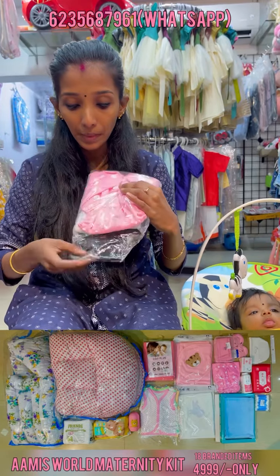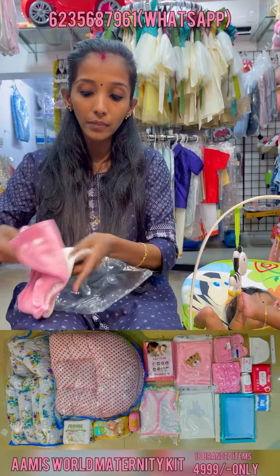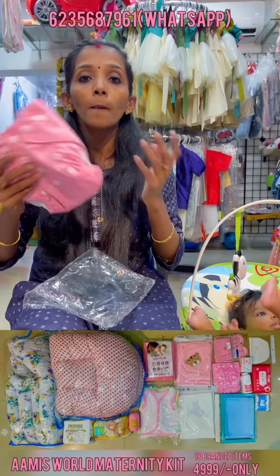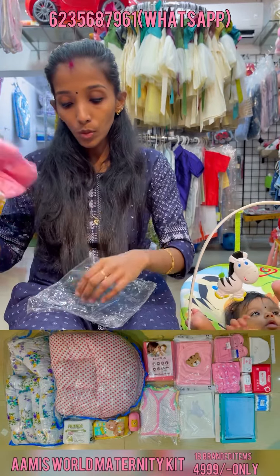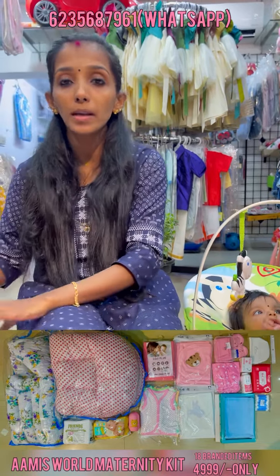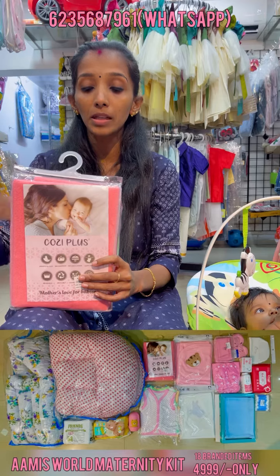Now, this is a reusable diaper for the same type of diaper. We are going to adjust the diaper for the same type. I am going to adjust the diaper for the same type. You can use your bed.